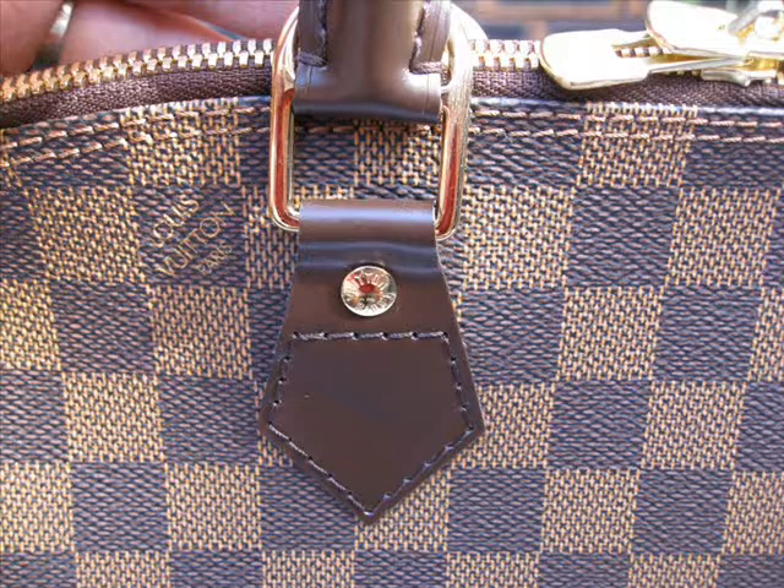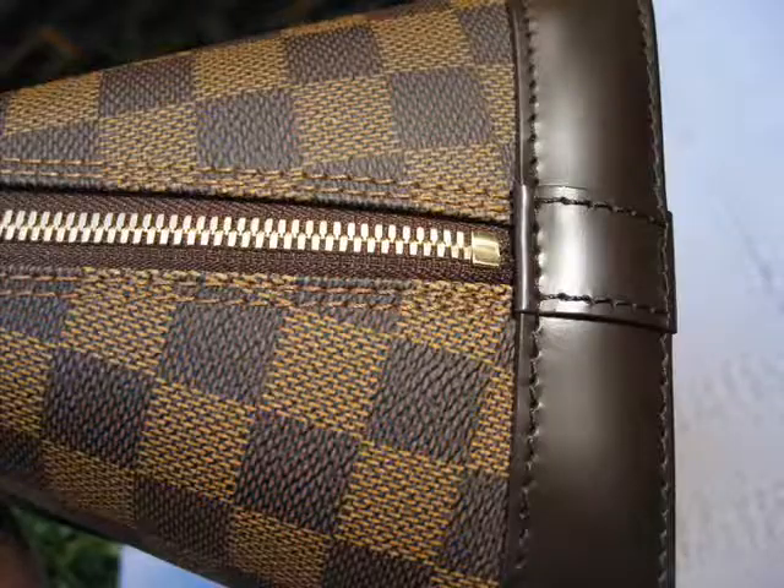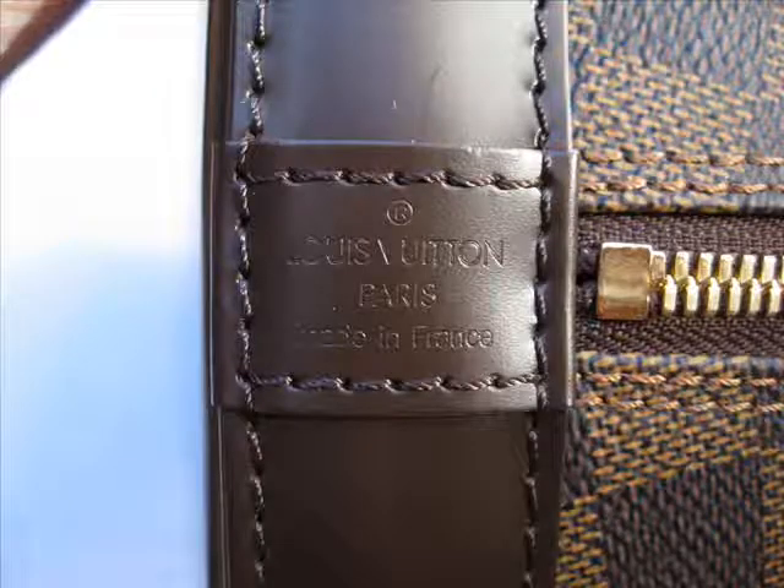The Damier pattern is the checkerboard type pattern and it's actually older than the Monogram pattern. The checkerboard pattern came out in 1896, and in Louis Vuitton's history it came back in the 90s when it was reintroduced.